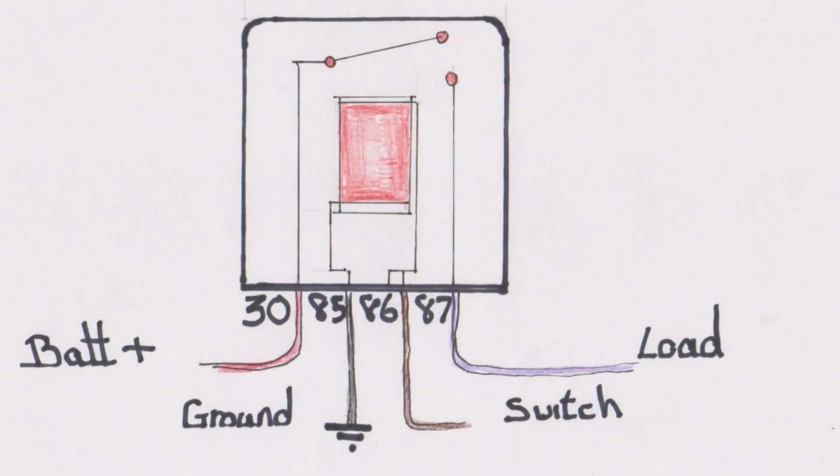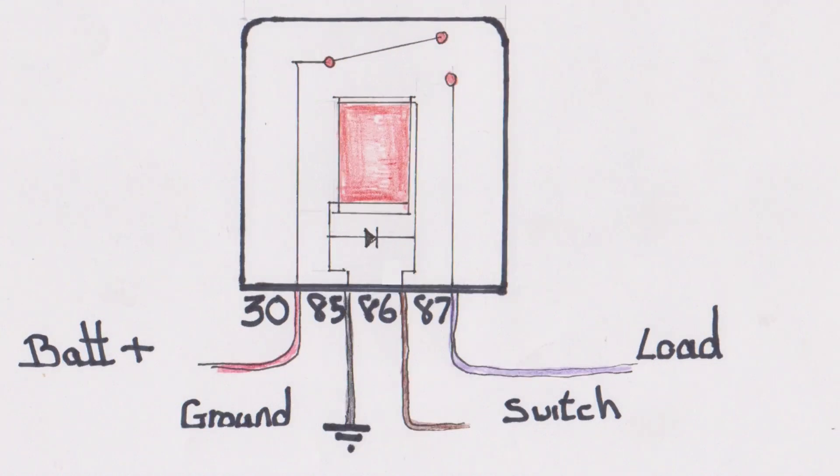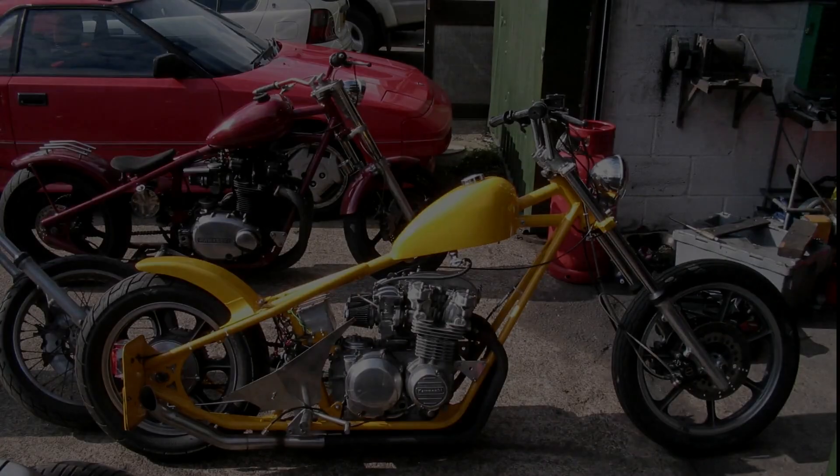As a side note, the standard relay comes in three varieties: natural, with a resistor across the operating coil, or with a diode across the operating coil. The natural and resistor varieties don't really care which way round you wire 85 and 86, but the diode variety will. Most of the time you can use whichever variety you like, but if you're using micro switches to operate the control coil, the resistor or diode variety might be a good idea. If you're switching anything vaguely computer-like with the relay, the diode variety would be cheap insurance.